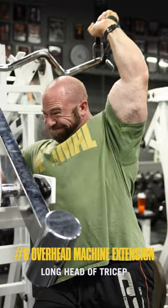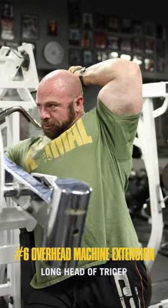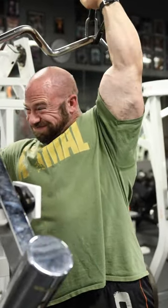The final movement of the day will be an overhead machine extension. This trains the long head of the tricep, and with those two exercises we'll have full development of the tricep, which rounds out our chest-focused push workout.